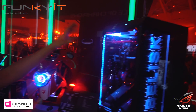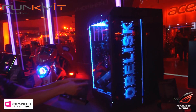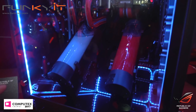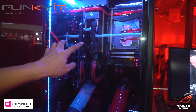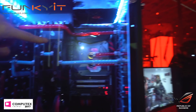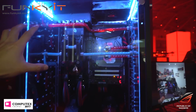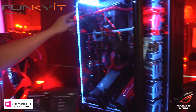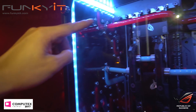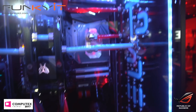And then we have the Thermaltake tower here with a dual reservoir. You have the Strix GTX 1080s — standard 1080s but water cooled. You can see the Maximus 9 Xtreme with the monoblock inside. The water cooling is also going into the side of the case, which is very unusual.